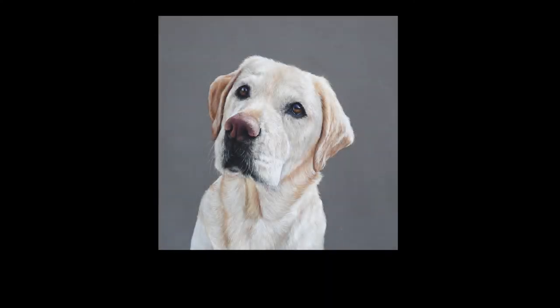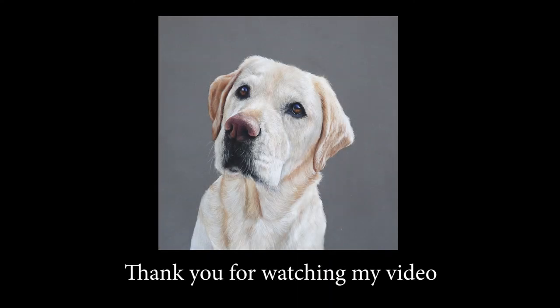There we have it — finished! That is our detailed dog's eye. I really hope you enjoyed this video and that it has helped you to create your next dog eye. Please don't forget to give it a thumbs up and hit that subscribe button. I'll be creating a new video next week and I'll see you soon — have a great week!